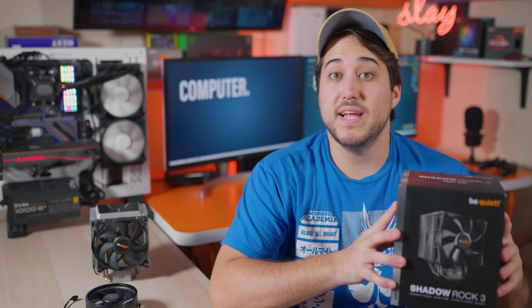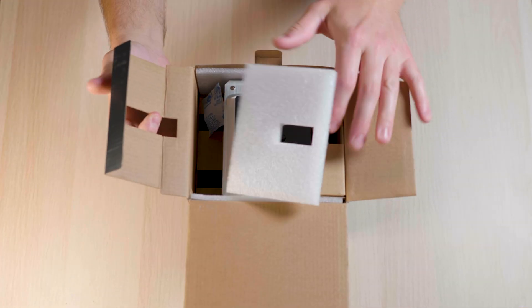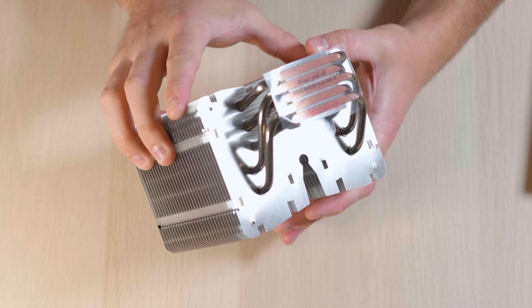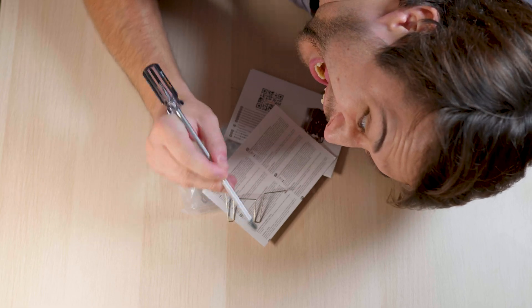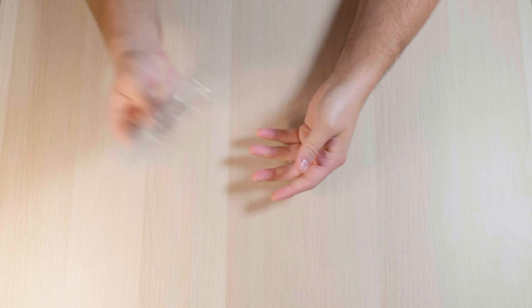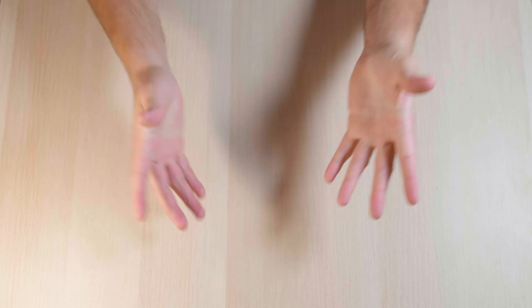Here's a real fast what's in the box. We've got the nice box and safety packing, the Shadow Rock 3 itself, one Silent Wings 2 fan, a really awesome Phillips head screwdriver for free, the AMD mount, the Intel mount, thermal paste, mounting bar, and my thermal paste.